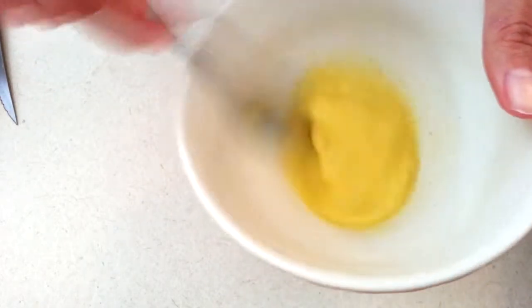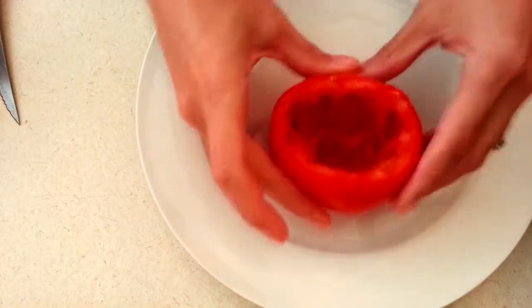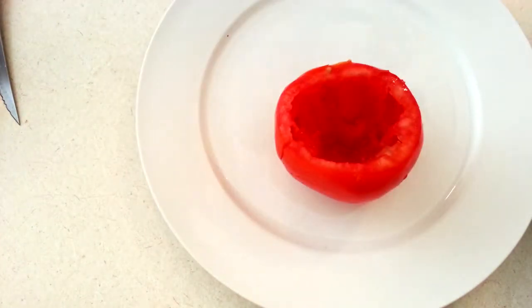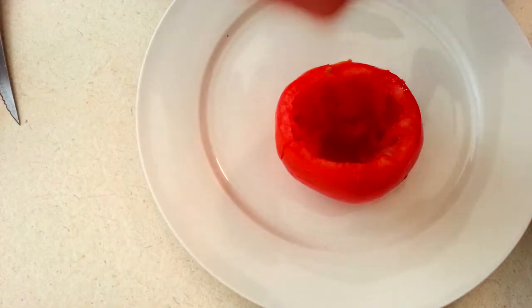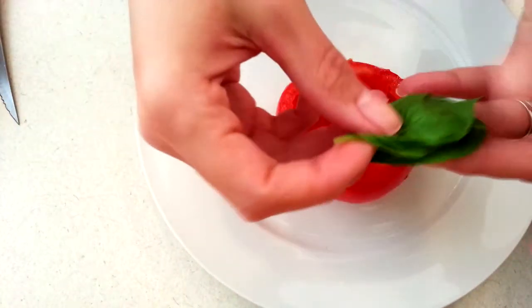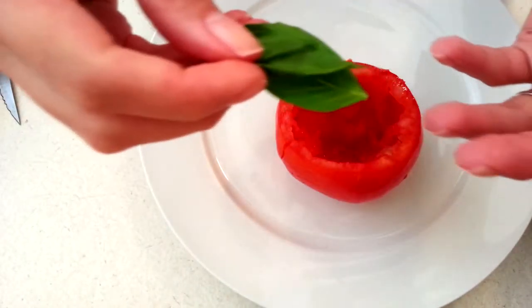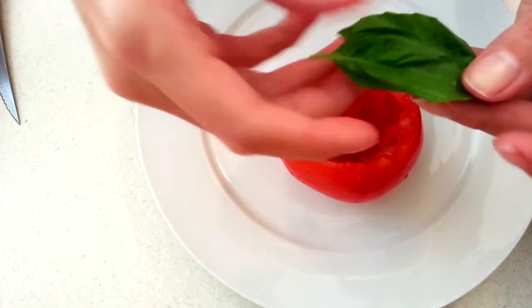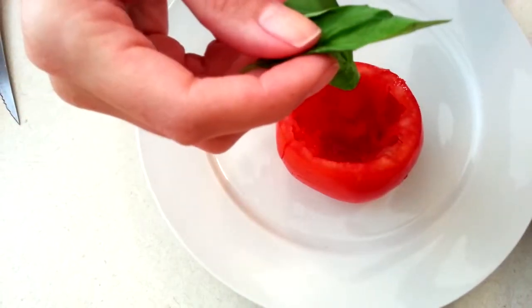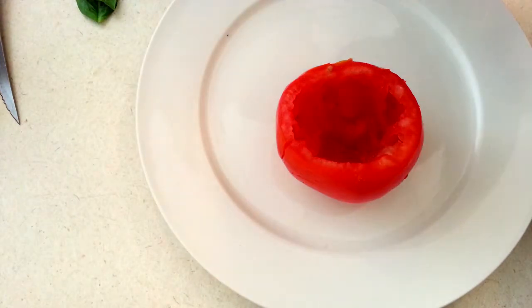The tricky part is going to be getting the egg into the tomato without spilling. I haven't forgotten about the basil — depending on if you want a little bit in each bite, you could chop it up and put it in with the egg when you scramble it, or you can put it on top. I'm gonna put it on top because I think it'll look pretty.